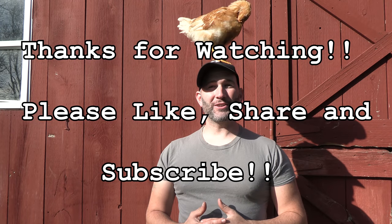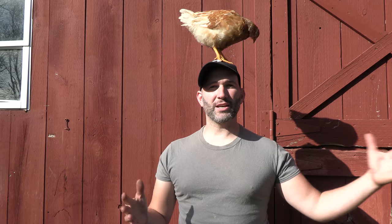Hey guys, thanks so much for tuning in to check out this video. This is a removal of a ground nest from a client's house showing the process from beginning to end.